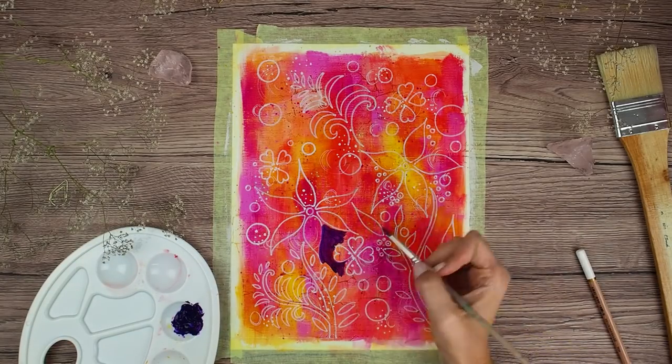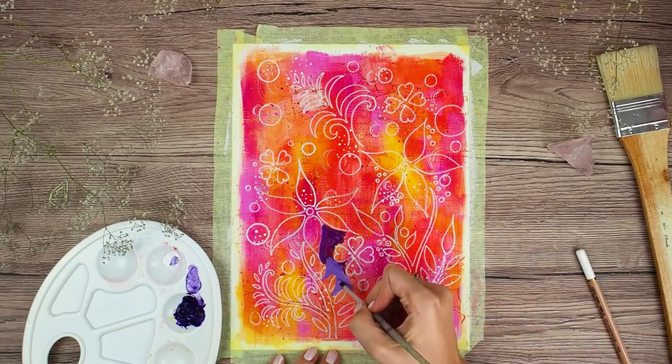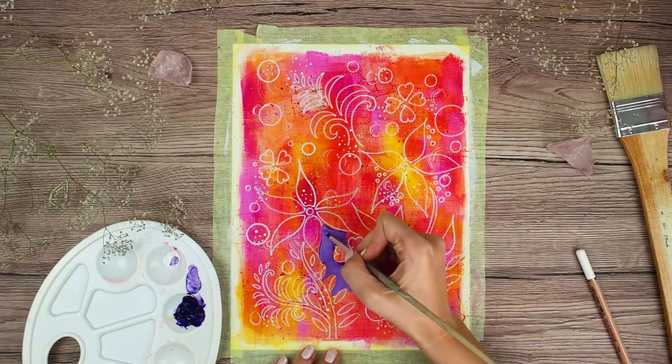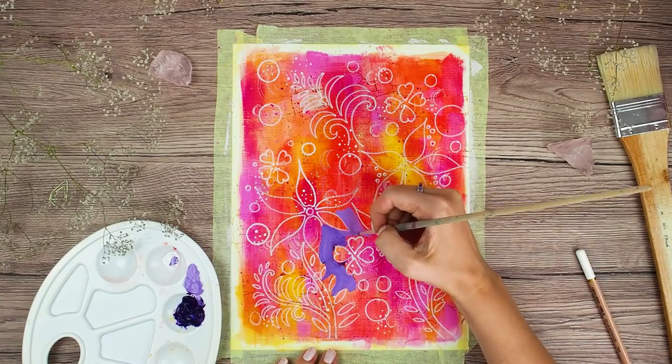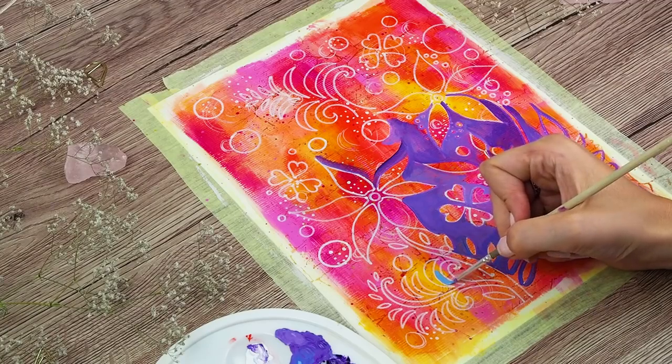And now it's time to cover all the background with paint. I am using the same acrylic paints, but this time in purple and blue. To be honest, it took me quite a long time to cover everything I wanted, but I really enjoyed the process. I completely turned off my mind and just relaxed.